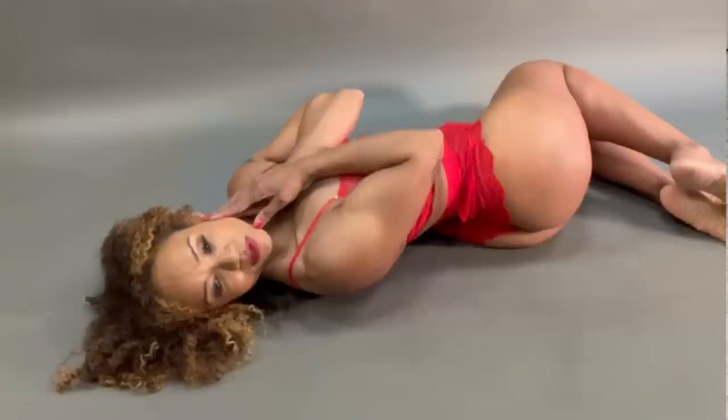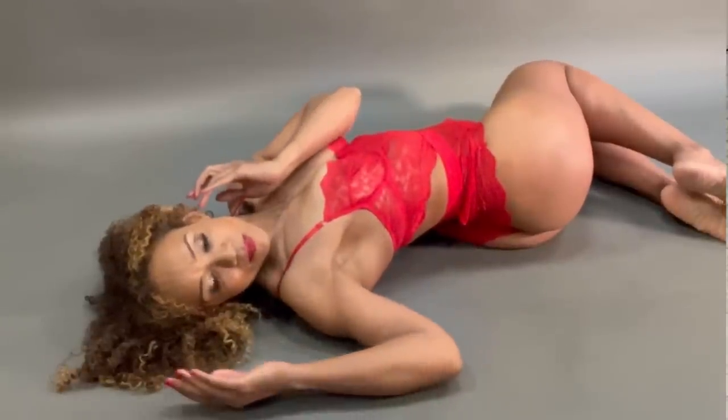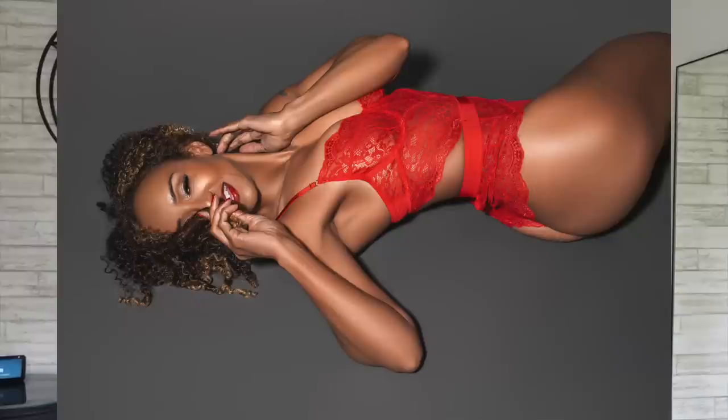Getting lean over 50 can seem like it's absolutely impossible. I'm going to show you in this video how I got lean for this photo shoot. I'm 55 years old. You can do the same thing too. I'm going to show you exactly the strategies I use to get lean and give you a physique update.